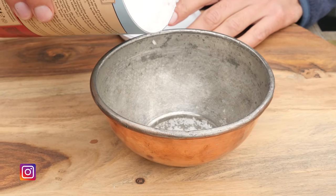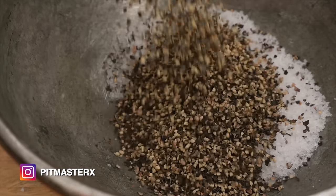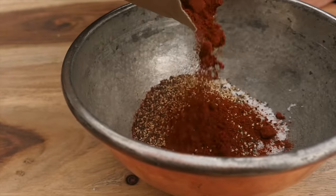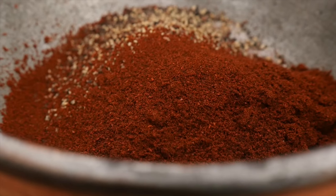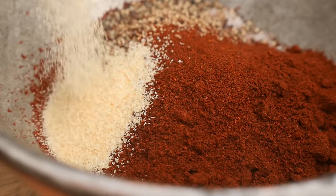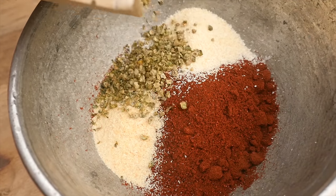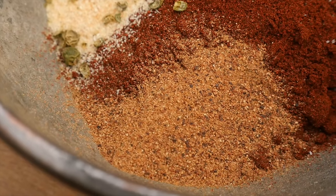I'm going to start with one part salt — I'm using Fleur de Sel. To that we'll add one part of ground black pepper. Instead of paprika powder, we're going to be using half a part of chipotle chili powder. One eighth part of garlic powder. One eighth part of onion powder. One fourth part of fresh ground green pepper. One eighth part of nutmeg.